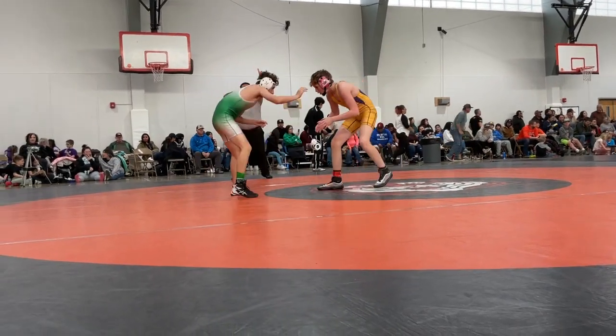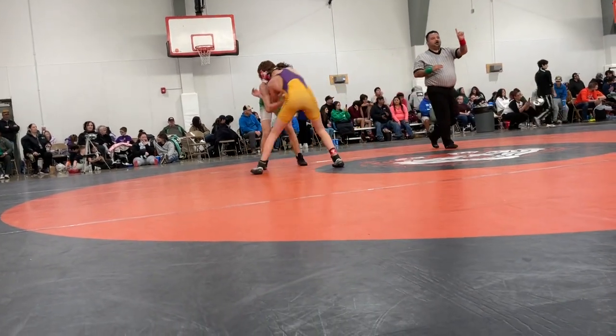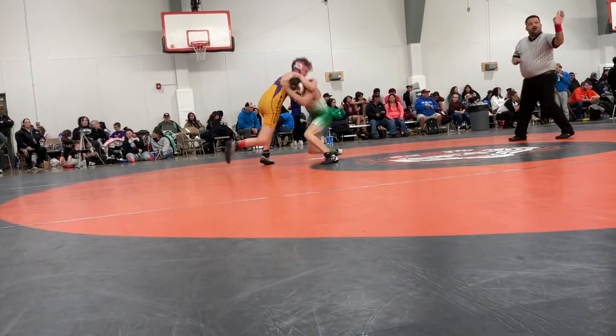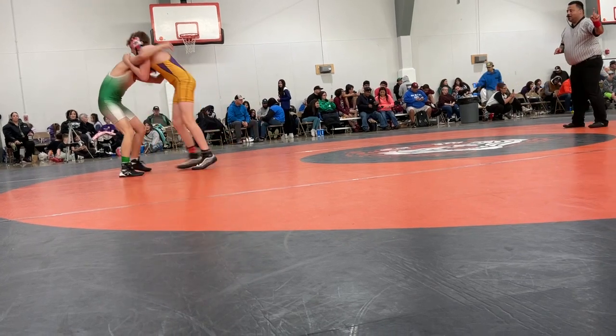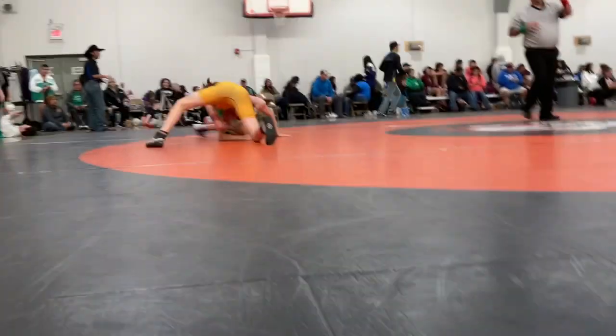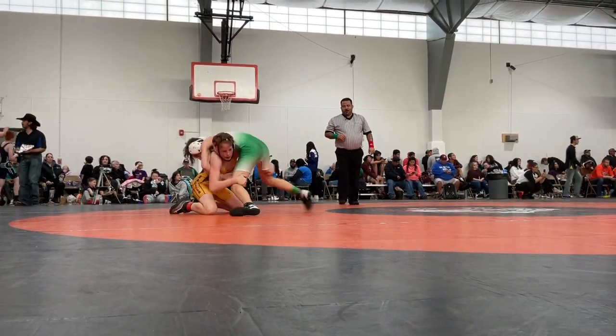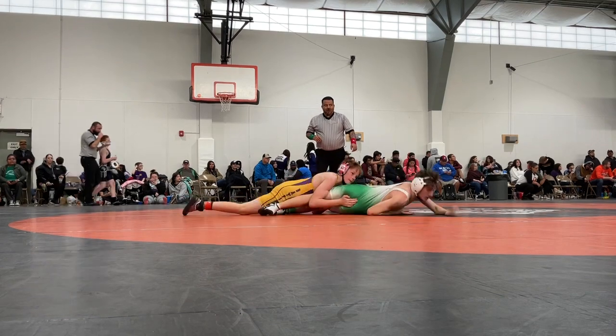Let's get a takedown. Get your underhook. It's better. Snap. Come on, D. There you go. Punch it. Catch your leg, catch your leg. Step up, step up. There you go.